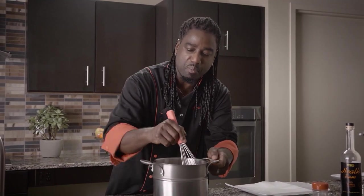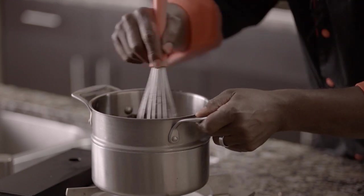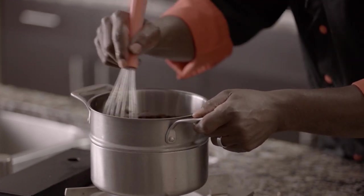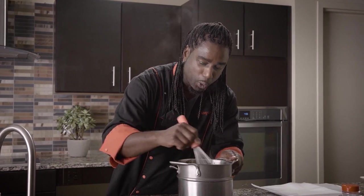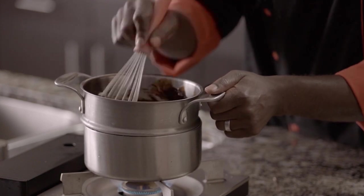What you want to do is just lightly mix this and continue to mix it until the chocolate completely melts. That looks like it's melting very, very nicely. It's got a little bit of chunkiness to it — you definitely don't want any chunkiness. You want this to be as smooth as pie.